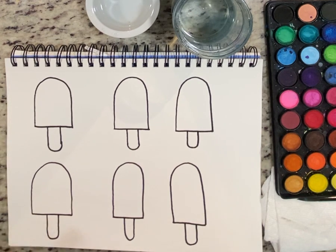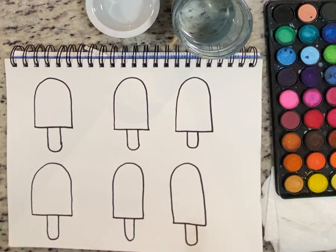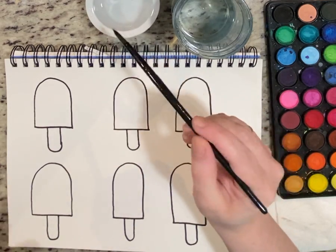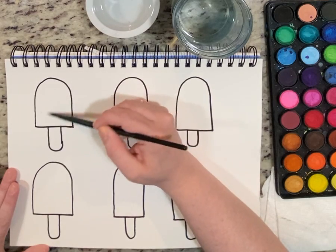Once you're done drawing them, it's time to add colors. We're going to do something called wet-on-wet painting. What it does is: first I paint with just clean water, then I add color and it looks really cool. You'll have a little water and a big one to share. Go into the completely clear water and paint inside the top of your first popsicle with just water.